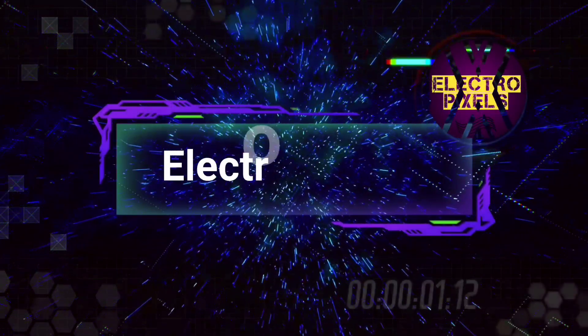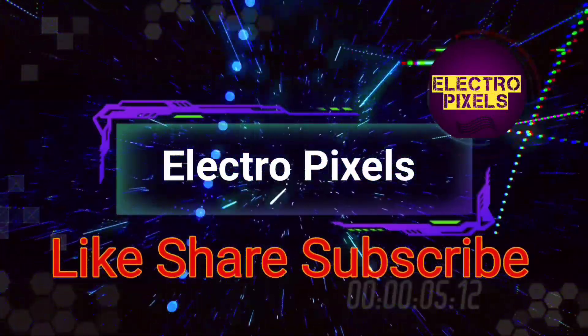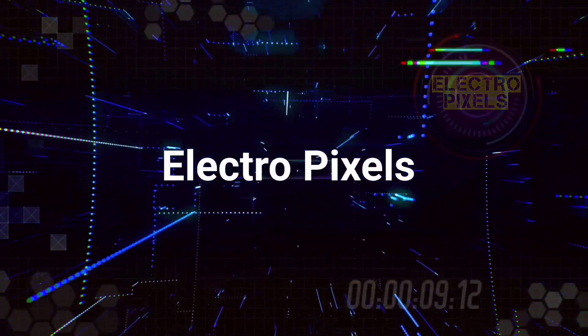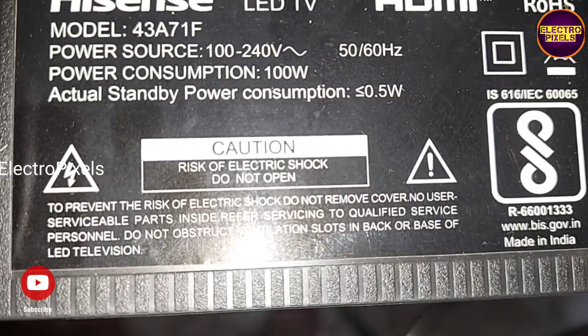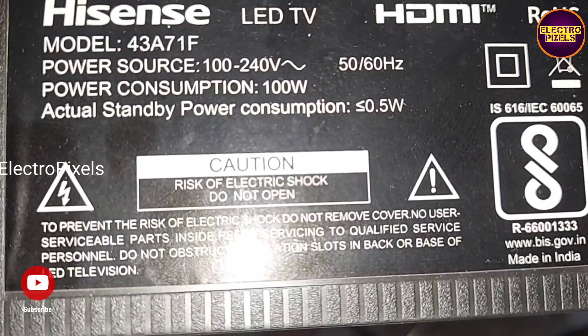Hello friends, welcome to Eltro Pixels. If you like our channel, please don't forget to like, share, subscribe, and press the bell icon for further notifications. Welcome to Eltro Pixels — it's a 43-inch Hisense smart LED TV.